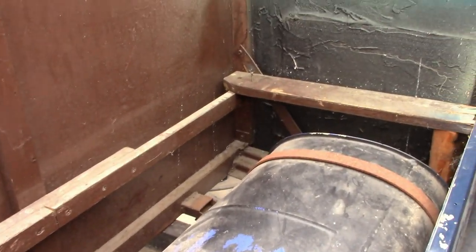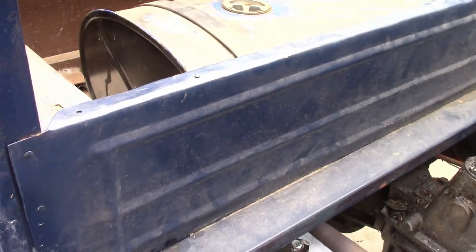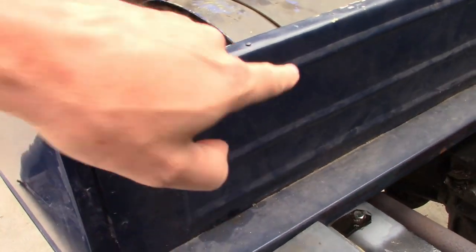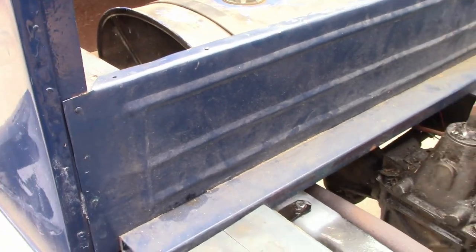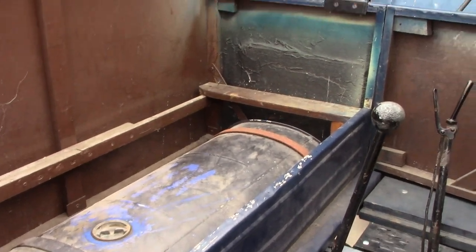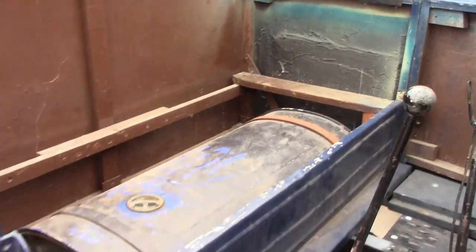Same thing with the back. The rest of it is framed in wood. The seat riser, which I made myself — I added these beads in it to look more machine-made. And everything is pretty much just flat steel, nailed to wood.